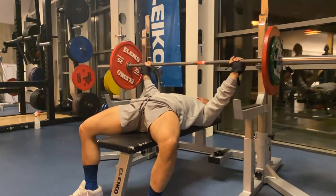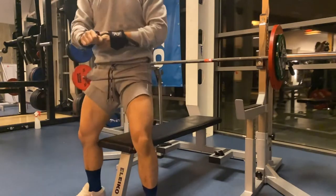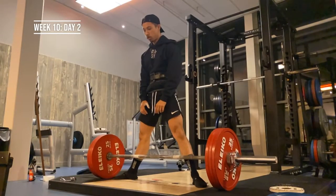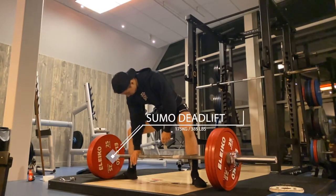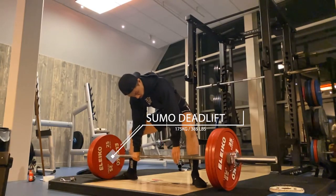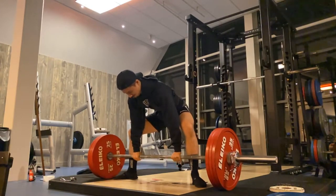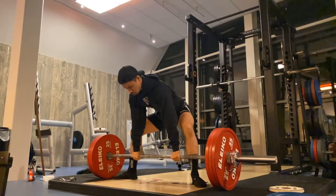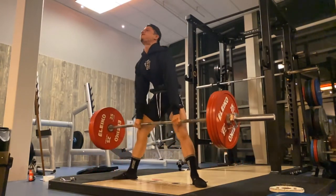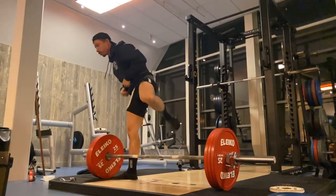That was definitely not an RPE 8. I also had a set of 75 at five reps and two sets of five at 70 kg. The next day I had a competition deadlift — I had to do a single at RPE 8, and I went for 175 kg. As you can see, this one moved relatively smooth. It looked like between a seven and eight, but it did feel like eight, so we'll call it an eight.